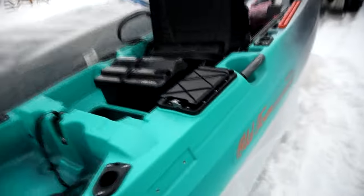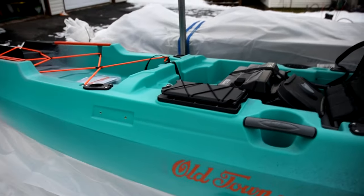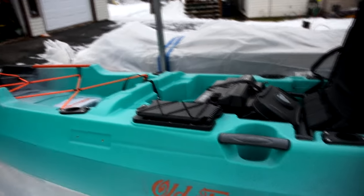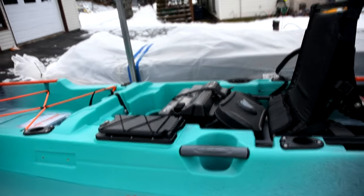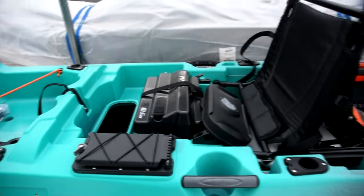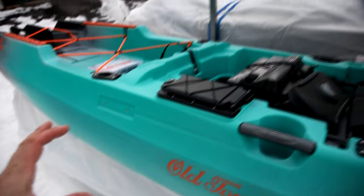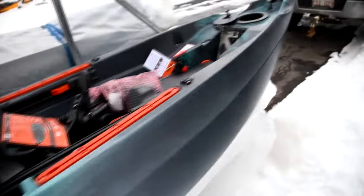Depending on what I end up doing with this, I do plan on doing our local New Brunswick tournament — which is Canada's premier kayak fishing tournament, Hook and Paddle. I'm going to be doing as much of that as I can this year. I don't know how much nighttime stuff I'll do, but I may install some lights.